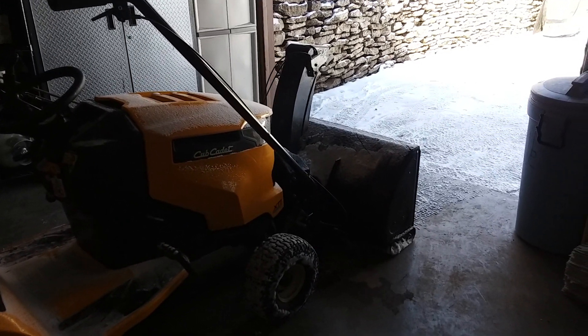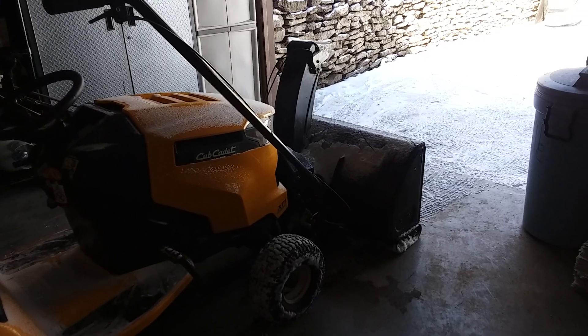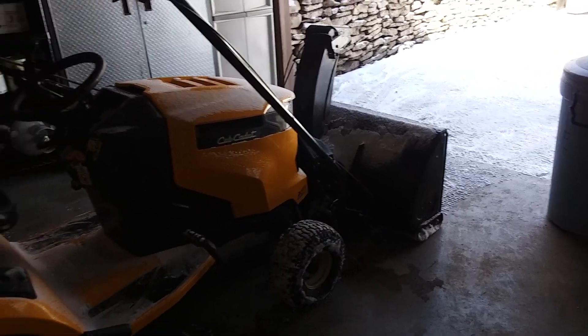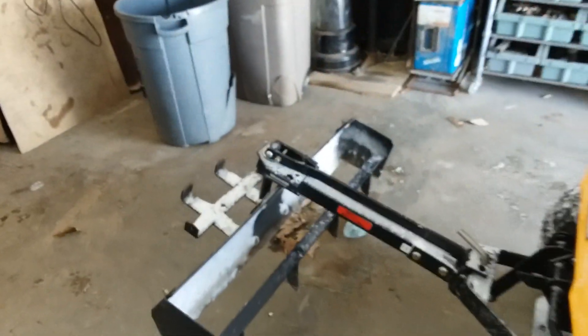Maybe the ground was too much frozen, I don't know. The other advantage is on my gravel — I use this on the pad, it works great, and I also usually do it on my driveway, but I catch rocks once in a while. Nice thing about having this now, obviously I need to take this off here because it rips the gravel up as you're doing it.